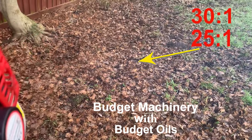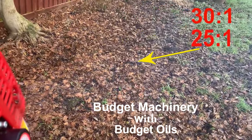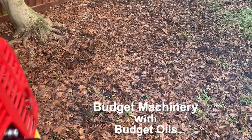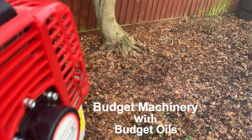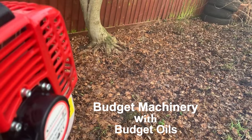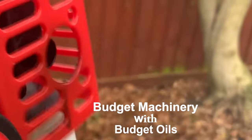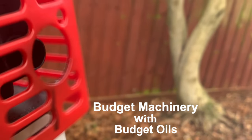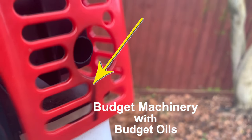Now this will make the engine smoke a little more, and probably make the engine run a little hotter. But we've got to remember that this budget strimmer is not exactly a high performance engine — it's made for occasional domestic use. So you can see here, I'm pulsating the throttle. And if we get a little closer to the exhaust, we can see that there is some oil coming out of the exhaust, and you can see it running down the casing there.